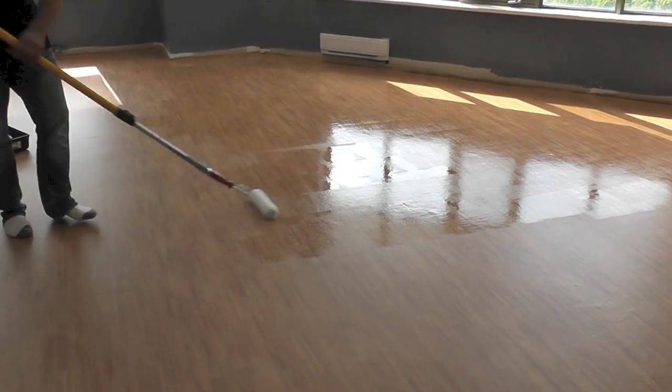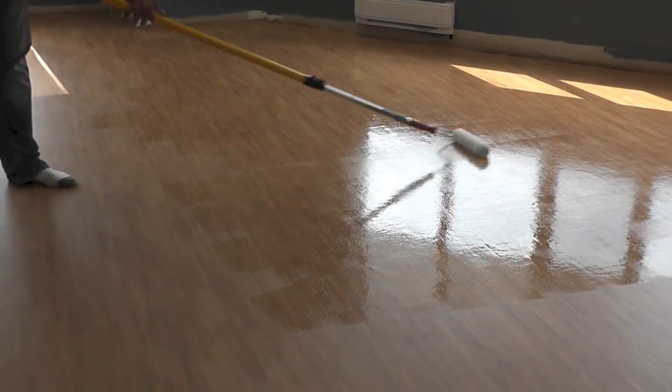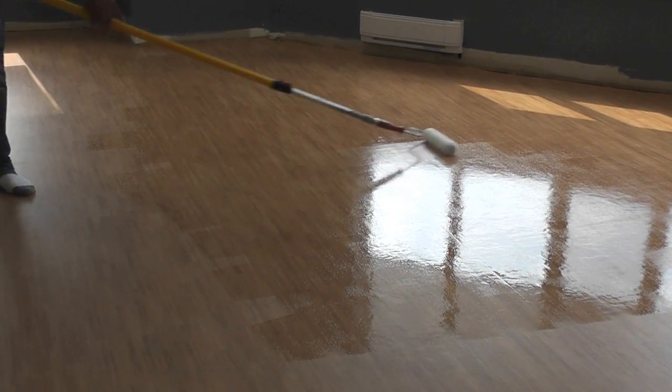After the floor is completely dry and free of any loose particles, we can now apply our Emprotek N775 Coating. In this case, we're using a roller.